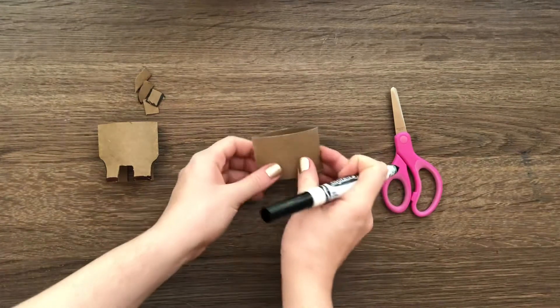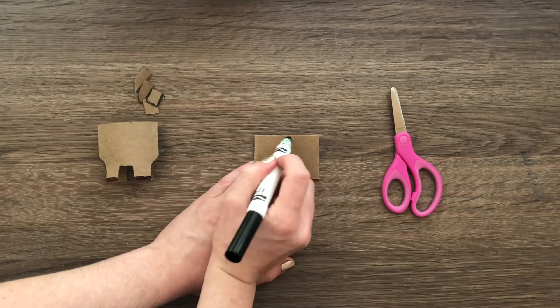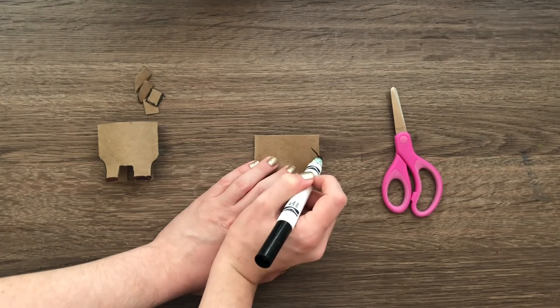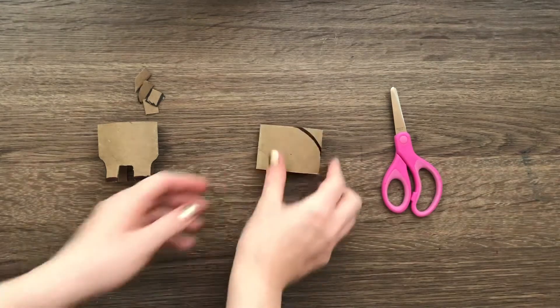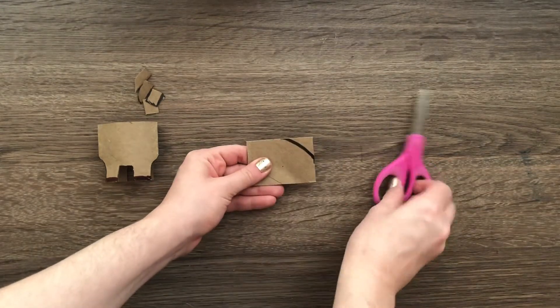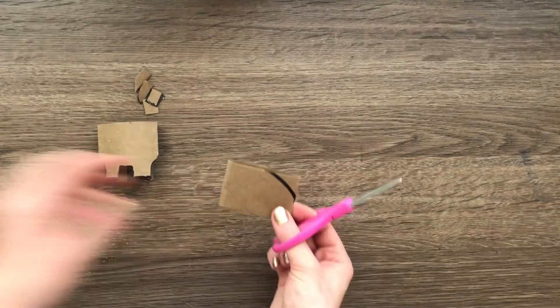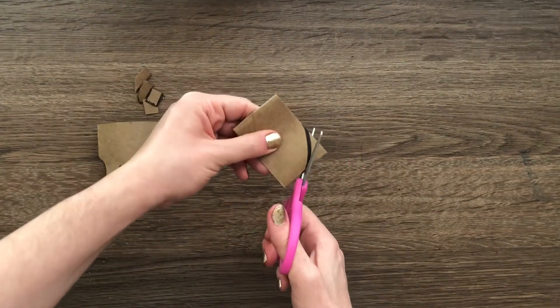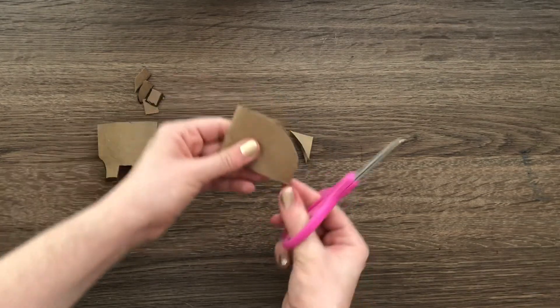Now we're ready to move on to the head. I'm going to take the other piece and draw a diagonal line to cut off that corner to give it the head shape for my reindeer. See, I just drew a diagonal line across. Now I'm ready to go ahead and cut along that line to create the head.